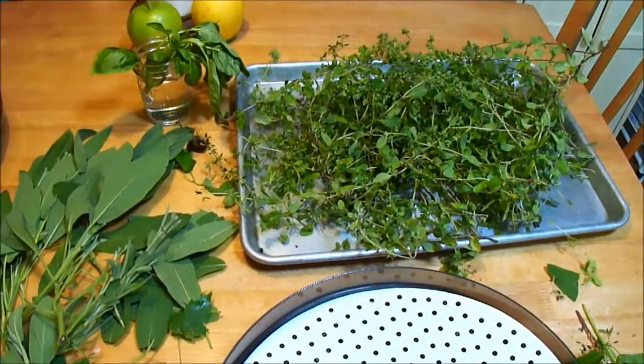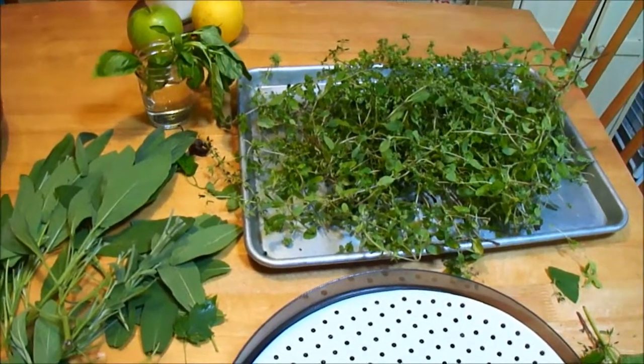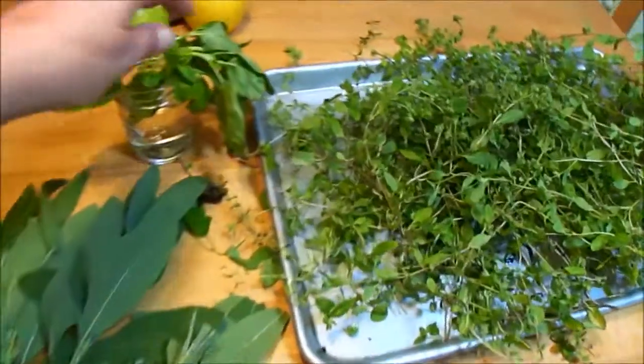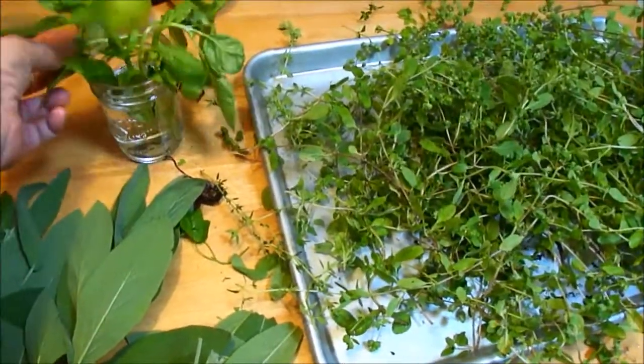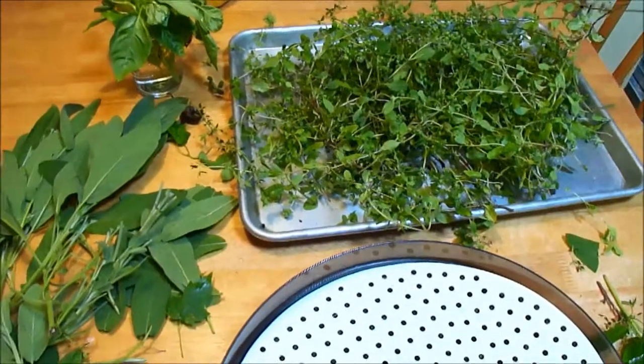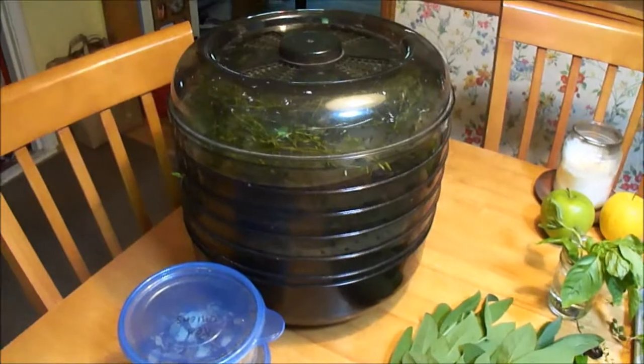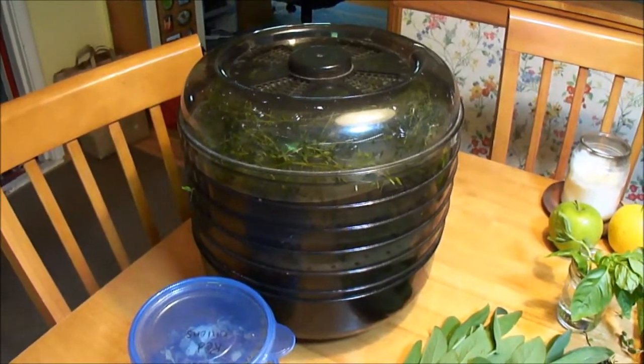That's kind of what got me started, and why I planted these herbs. I'm also hoping to bring the pot inside and have some fresh herbs over the winter, but we'll see how that goes. I'll give you an update when this stuff is drying and show you what I do with it at the end.